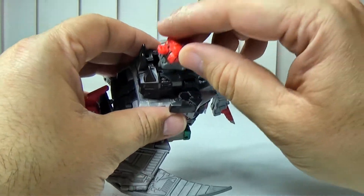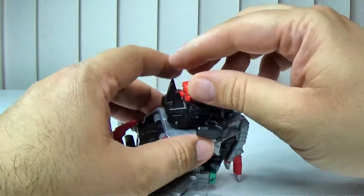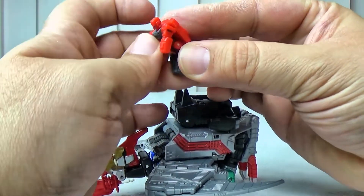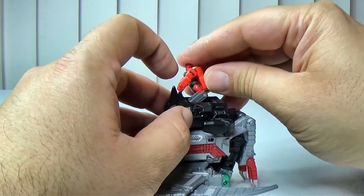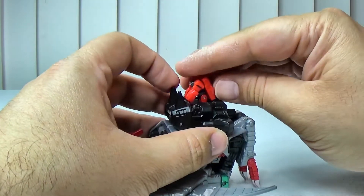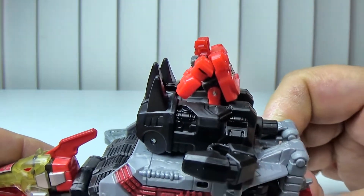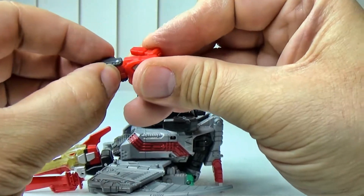You can pull this out and power him up with a prime master. If you want, you can sit it up and turn him into basically a dino rider. It'll sit there so it kind of looks like a dino rider.